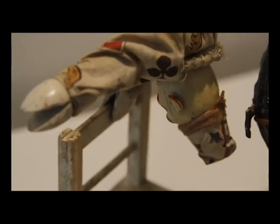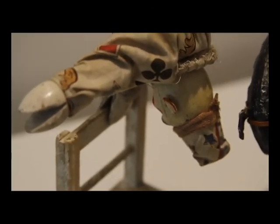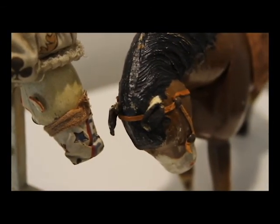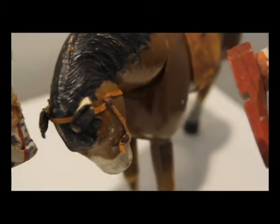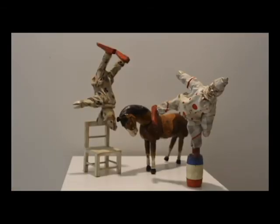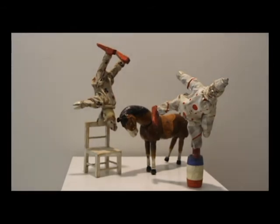Schoenhut compacted this idea into a toy set for children to enjoy in the home. This circus set belonged to Ralph Geddes as a child, who moved to Grand Island with his family in 1920. This toy is similar to modern stacking style toys such as Legos and Kinex, which encouraged the use of critical thinking and motor skills.